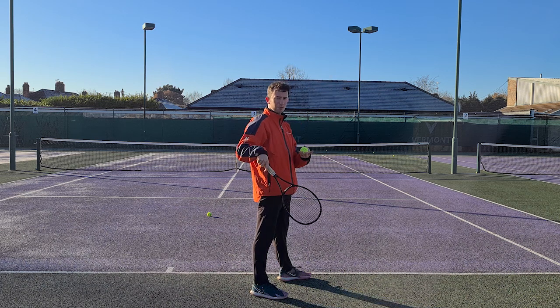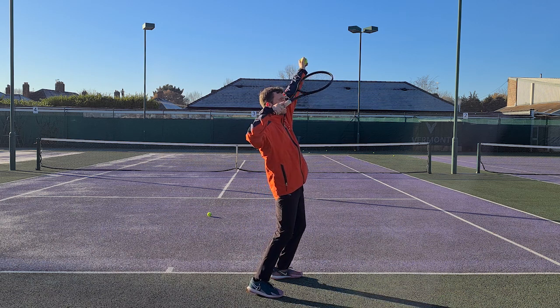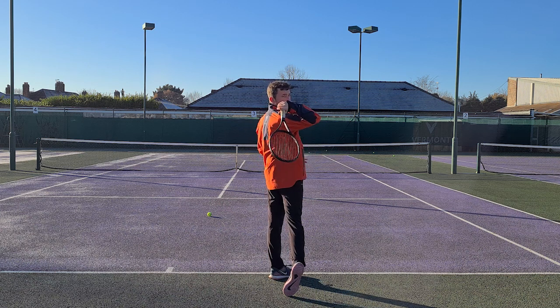Now where does leading with the elbow come into play? You bend at the elbow, and then as the racket passes your head, you lead with the elbow. That helps you get into the optimized racket drop.